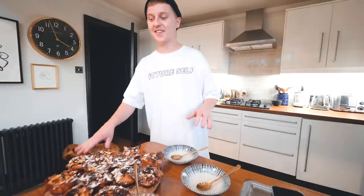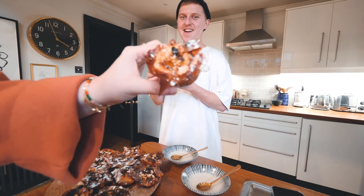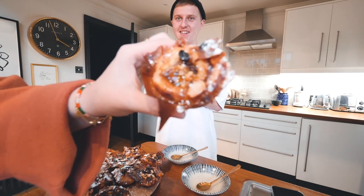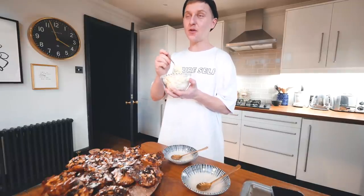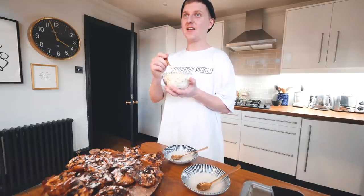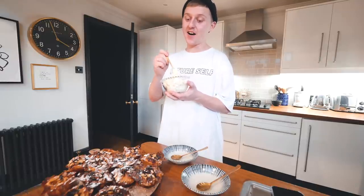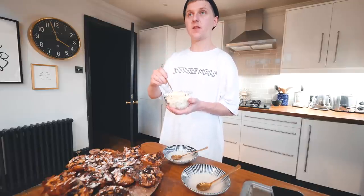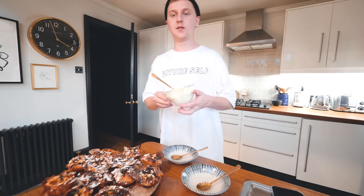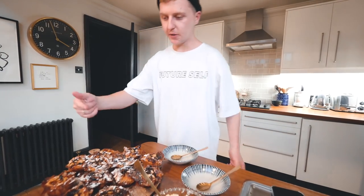Oh my God, doesn't it look great? This was double cream — I added vanilla essence in it and I tried to whisk it up, but I left it whisking for too long so it's made this kind of weird ice cream. That sounds great — I'm sure it's still going to be good. And you've even made us a cup of tea! Oh yeah, we're ready to go. I love this.